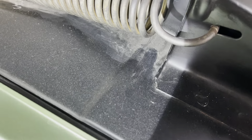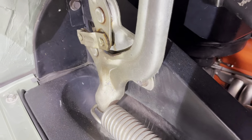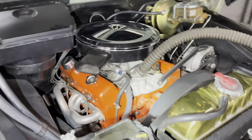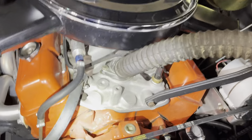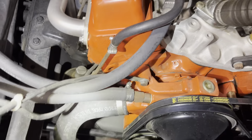Behind the spring there's some dusty stuff. We'll clean behind the hinges and get all the stuff underneath off of here. We'll also clean up the engine block where we have that black stuff sticking out and the hoses.